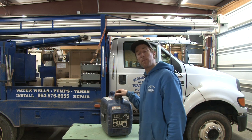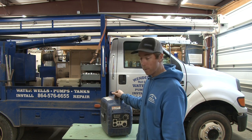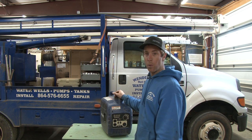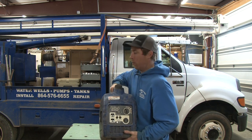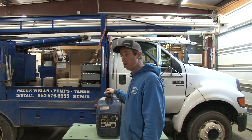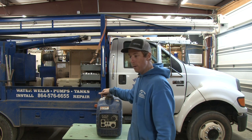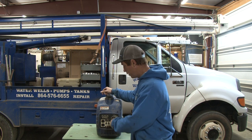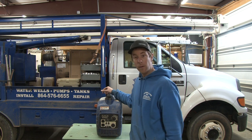Why did we purchase a generator? Why do we go with this brand? The main reason we purchased it is we get tired of dragging drop cords all over the place. You just grab this thing and take it wherever you're going — you don't have to worry about dragging out 150 to 200 feet of drop cords. If you've got to hold a bore through a foundation or through a wall, you've got this right there. You don't even need a drop cord. Set this right next to your ditch, plug it in, and you're gone.